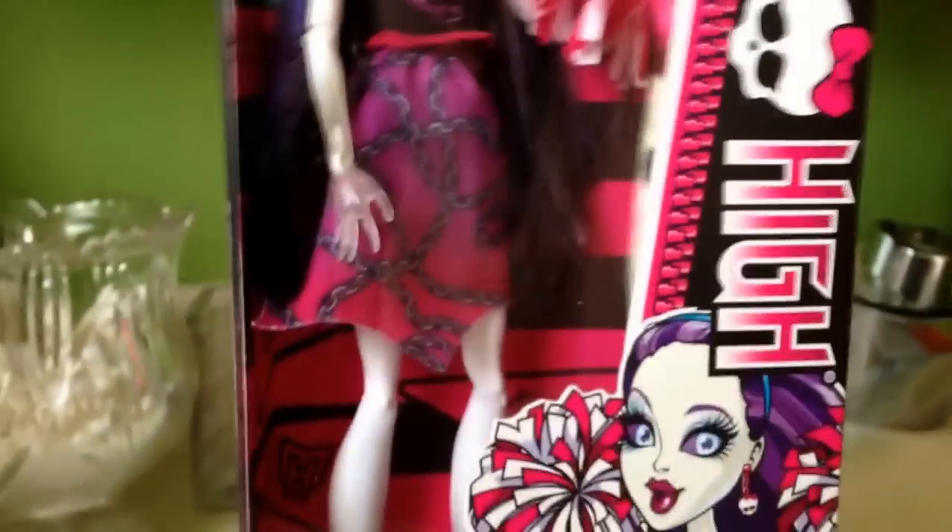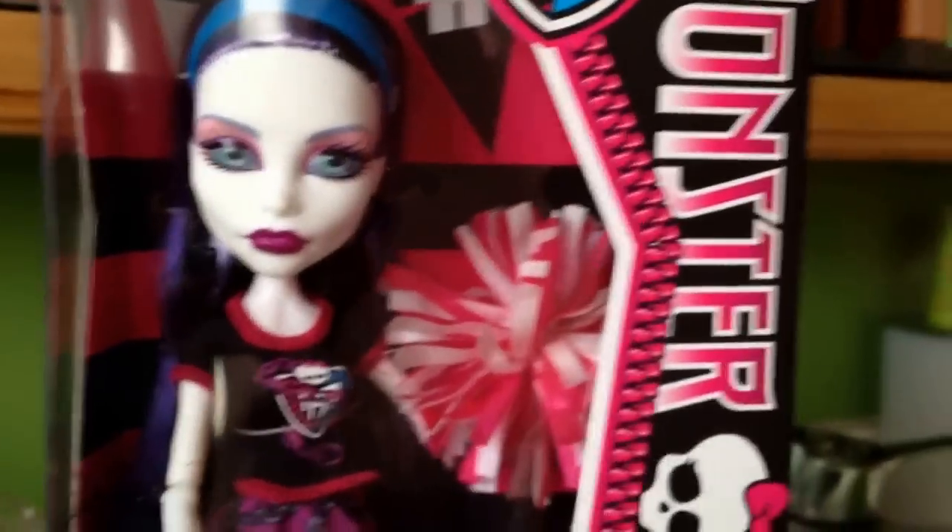So you can see she was $24 at Justice. These dolls are made in China, as most of the smaller box dolls are.